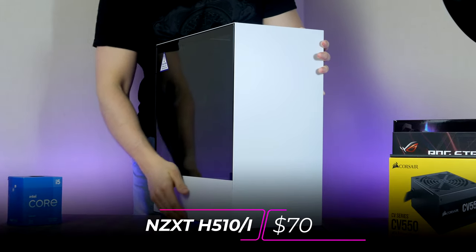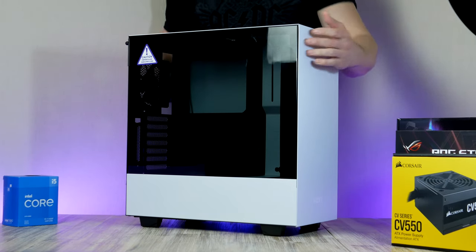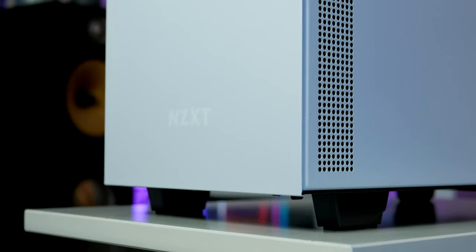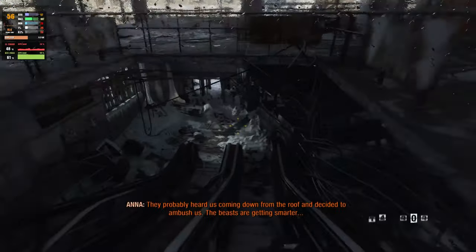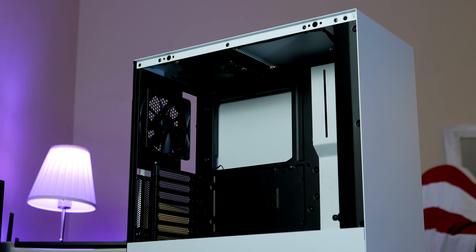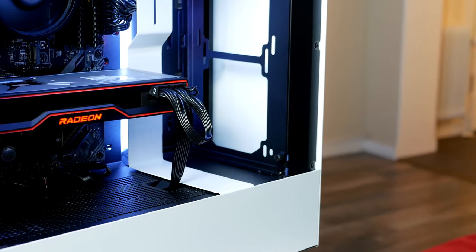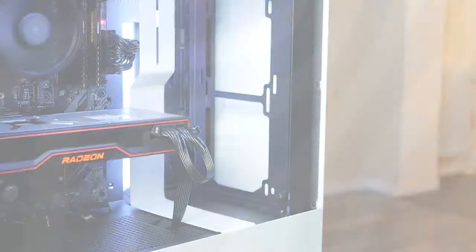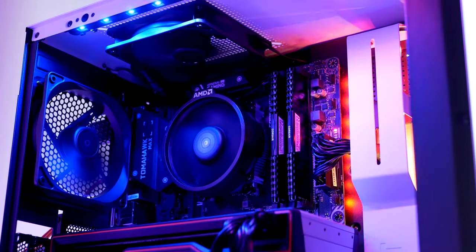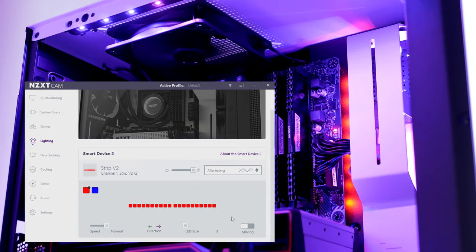For this build I selected one of my top favorite budget mid-tower cases — the NZXT H510i, starting at $66. It has a solid front panel but with ventilation on the side so you don't have to worry about components running too hot. The case supports hard drives, SSDs, radiators, and long graphics cards. NZXT sells two variants; this is the 'i' variant which comes with a smart hub and two LED strips that can be customized using their included software called CAM.